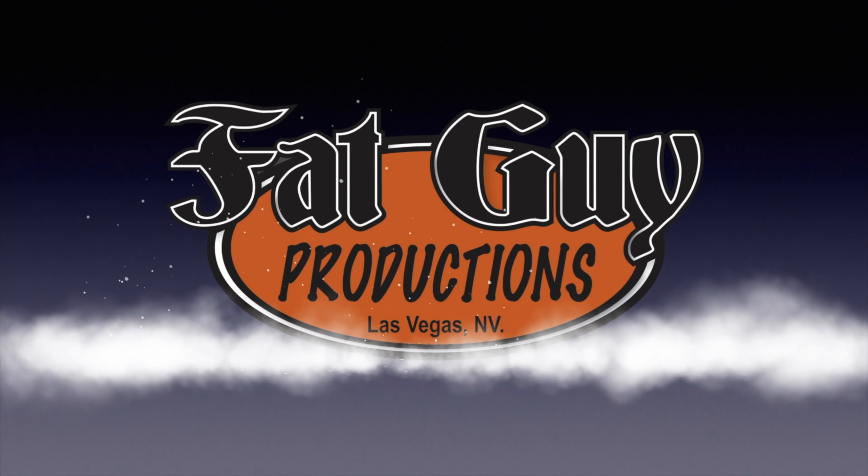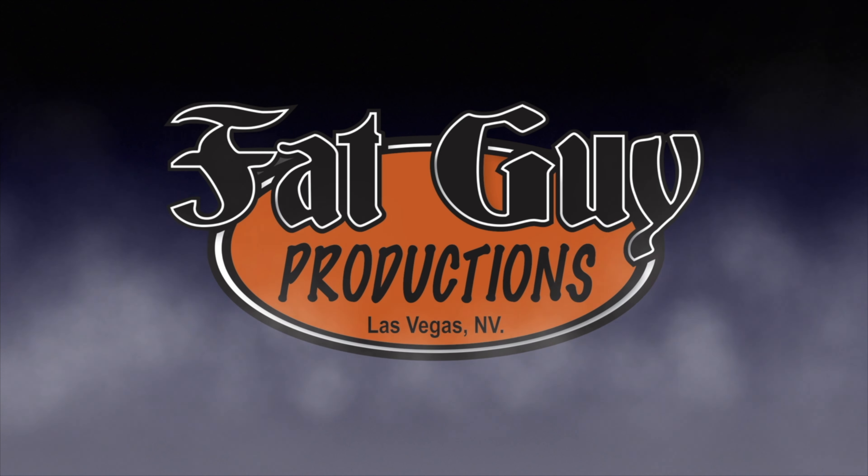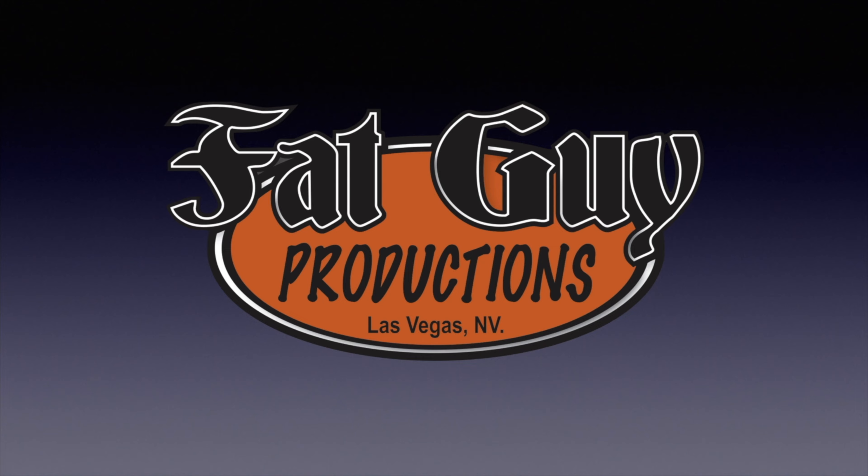I'm feeling very safe and secure. I'll tell you all about it when we come back. Don't go away. Hello everyone and welcome to Fat Guy Productions. I am Paul coming to you as always from beautiful Las Vegas, Nevada.